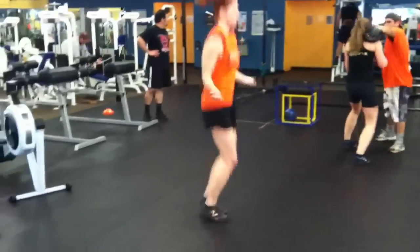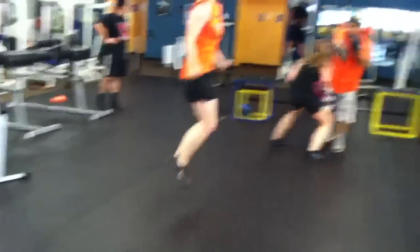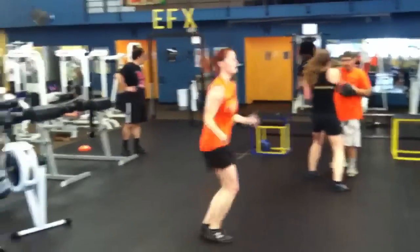MixedFitnessArtist.com. Here are the exercises that Kevin Penland, our athlete, is doing to train for 13.3 and the rest of the games.